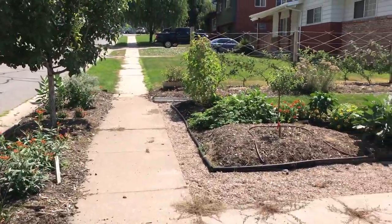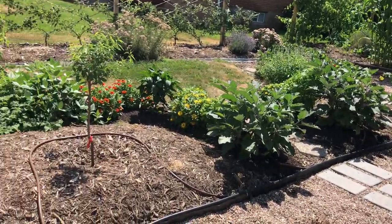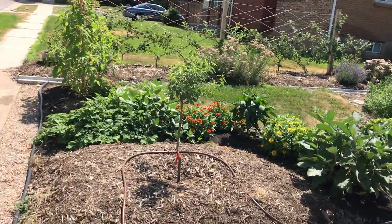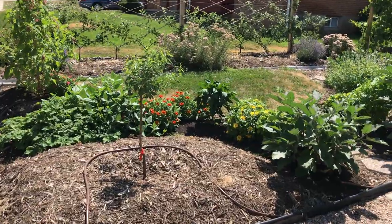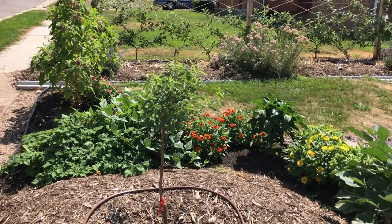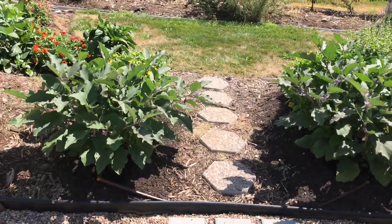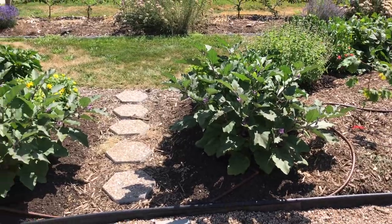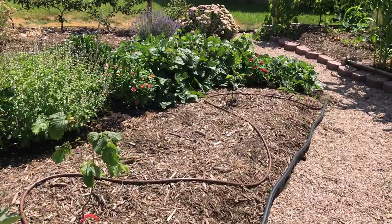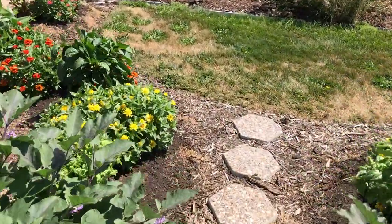Now let's make our way over to what we're calling phase two. For this, we decided to go with in-ground beds that are raised up, as opposed to building frames — in phase one we had the redwood frames. On this end, we have a couple of fruit trees. This is actually a dwarf almond, so it should stay a little bit smaller. And then lining the front path are two eggplants — they make a really neat looking, pretty ornamental plant. These two trees are hazelnut.